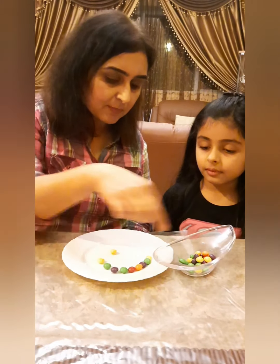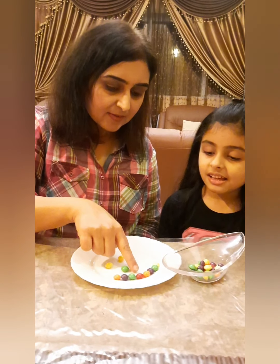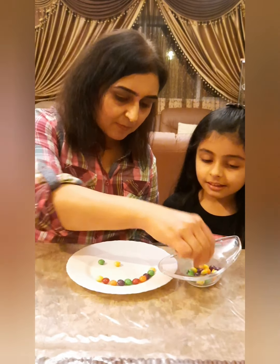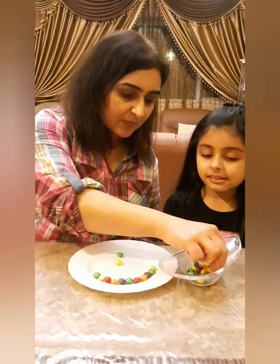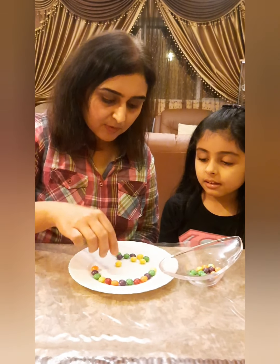Let's arrange it and then we will count, otherwise we will make a mistake. Now it's purple — what comes after purple? Orange. And then what comes next? Red. Then we can go yellow, then let's repeat — green, then purple again, then orange.